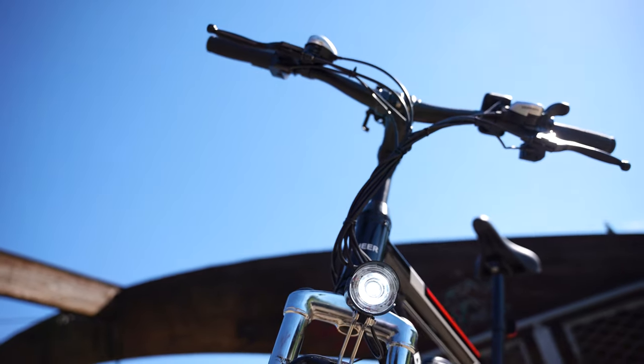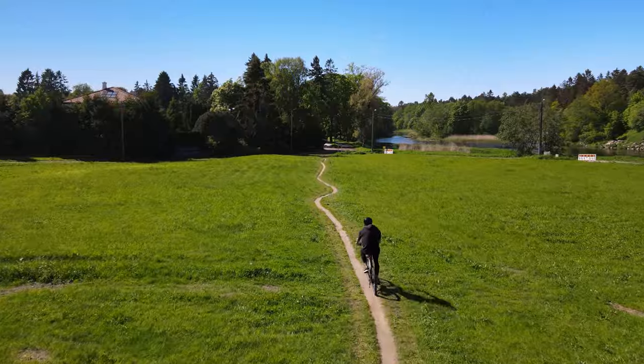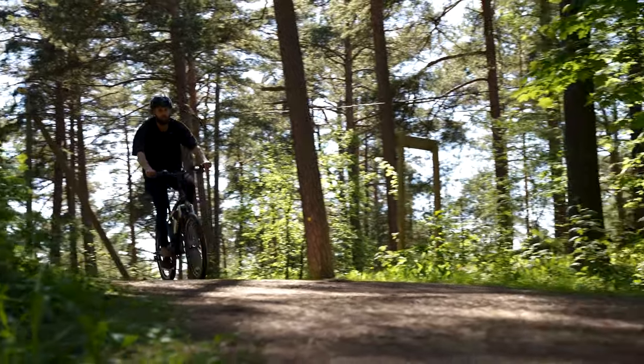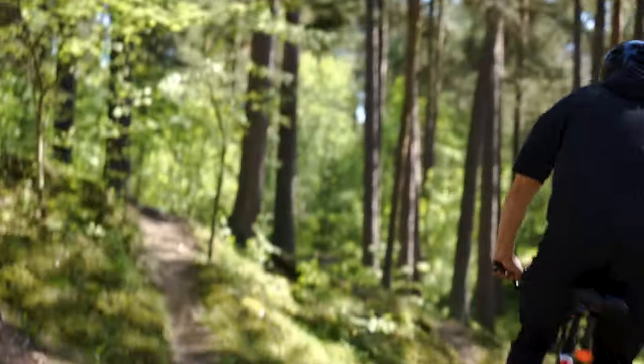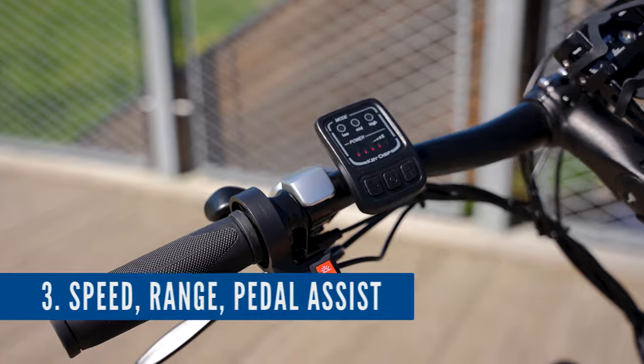If you want a great-looking e-bike that can serve as both a daily commuter and for fun trail rides on the weekend, this is a really good pick. Here we can see the control panel — it has three pedal assist modes: slow, medium, and high.